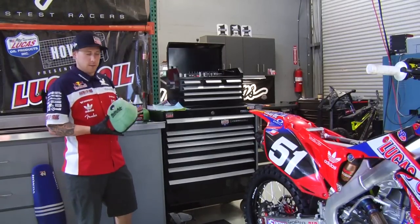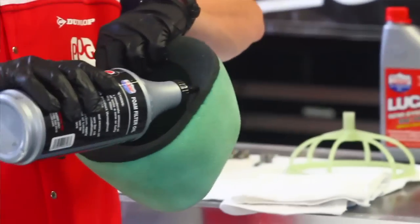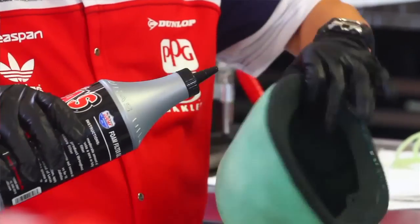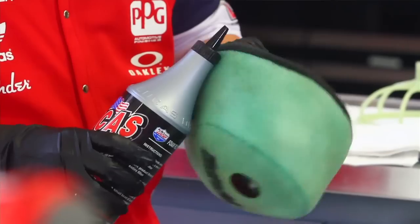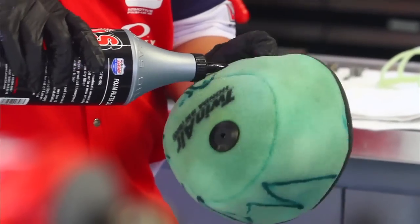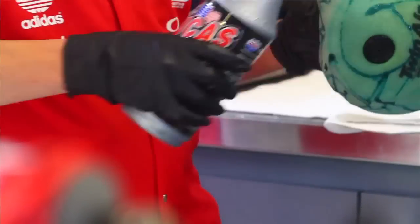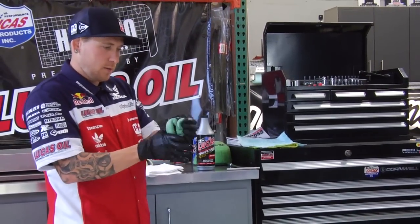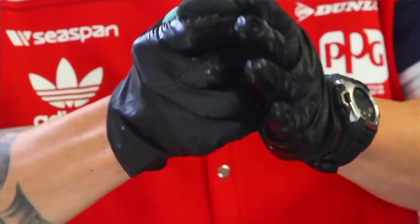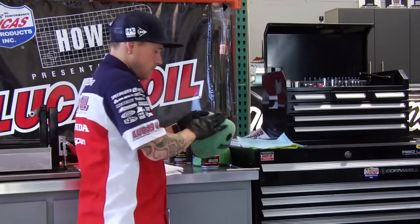After you give your filter time to dry in the sun, just bring it back in. Use your Lucas Oil Foam Filter Oil. Make sure you get a good bit around the rim — this is where it seals, make sure no dust gets in. Go a good little bit, spend a few minutes and work it in really good. Make sure you've got a nice even layer everywhere. You can look at the color — if there's a light spot, just throw another dab and work it in.